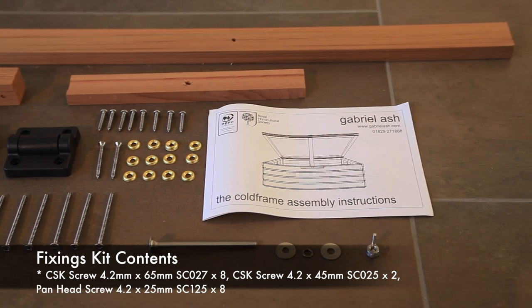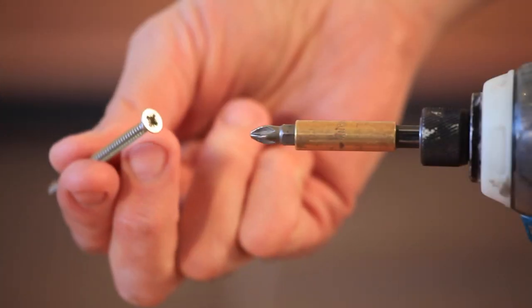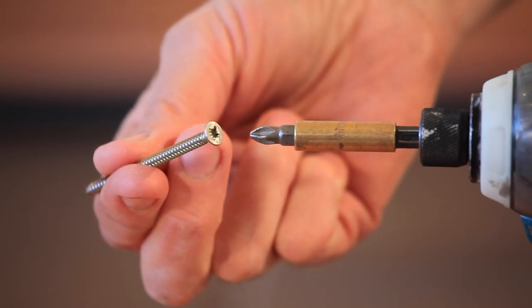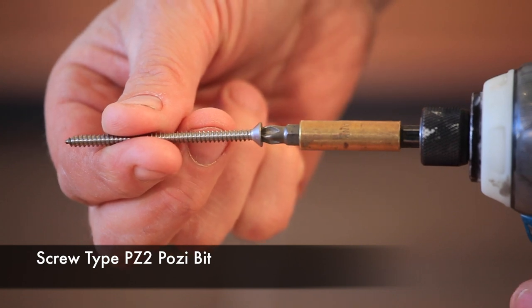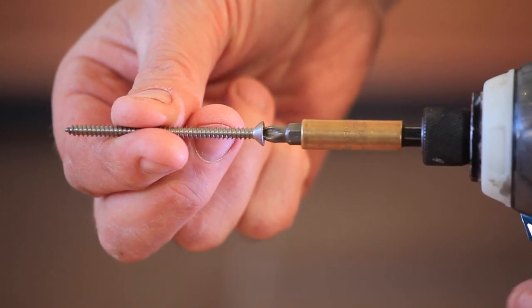You will need a posi drive PZ2 screwdriver or battery operated drill with a posi driver PZ2 bit. Please ensure a good fit between the screw head and the driver bit.